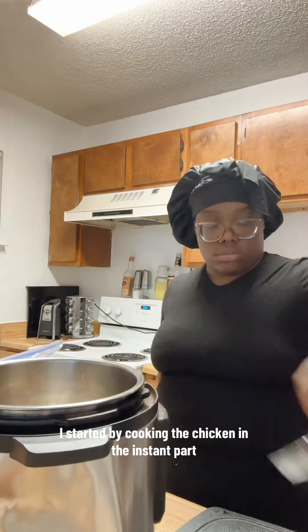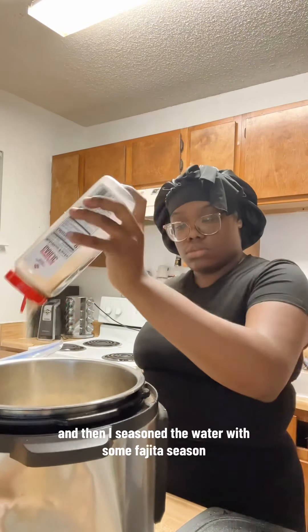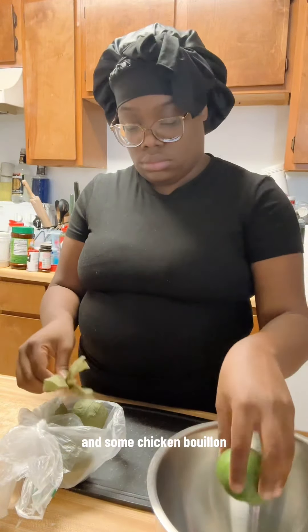I started by cooking the chicken in the Instant Pot. I cooked three chicken breasts, added three cups of water and half an onion, and then I seasoned the water with some fajita seasoning, some Goya, some salt, garlic powder, onion powder, and some chicken bouillon.